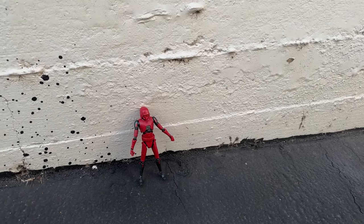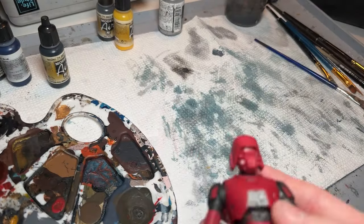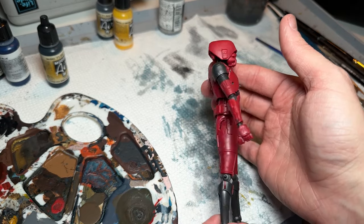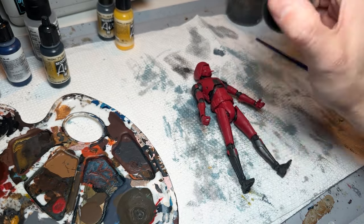Always make sure you wear a mask when working with this stuff and do it outside. Don't stand downwind of it, protect your eyes — just all the things you would do with spray paint. Already we can see it's looking a little bit less shiny. It's not as matte as maybe it could be, but this will work for what we're doing here.